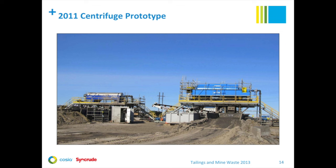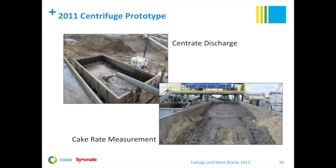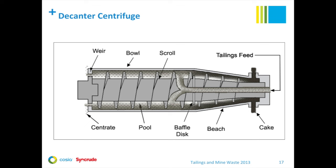A few photographs to show you the prototype. This slide shows the two centrifuges on their test stands at the prototype site. Here we have the Boscalis dredge used to obtain FFT from the Mildred Lake settling basin. The photo on the right shows the feed preparation system. The flocculant makeup plant is in the background; tanks for holding gypsum-treated FFT are in the foreground on the left. Here is a slide showing the tank for collecting our centrate, sampled just before it went in the tank, and the bin used for cake rate measurement in the test program.